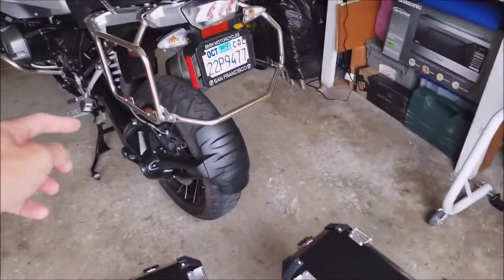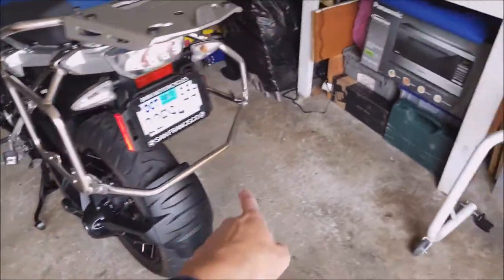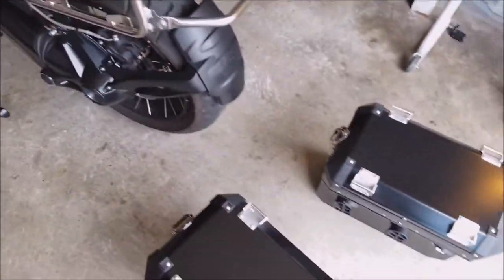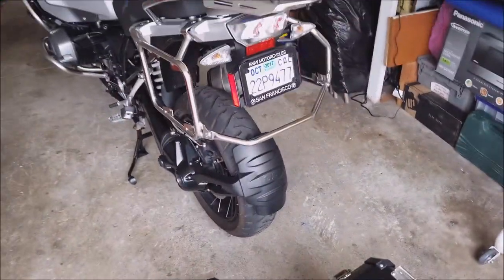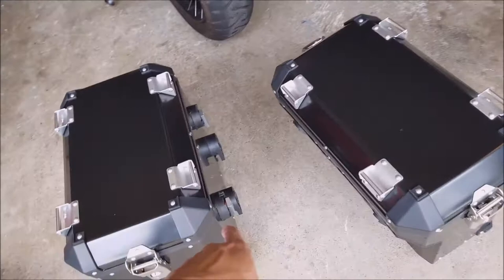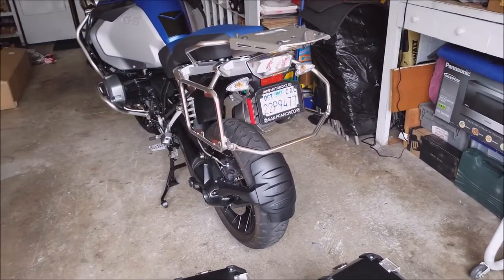It bolts right onto the OEM adventure racks from BMW and you don't have to buy a separate rack. If you do the GV Trekker you have to buy their own racks, and other manufacturers you have to buy their own racks too - but for this one it just clamps right on because of the system they built, which I'll show you in a second. It's really nice.